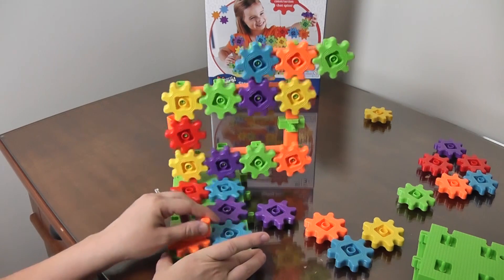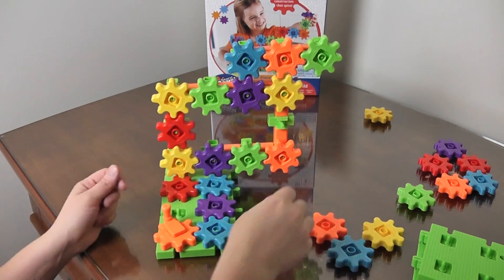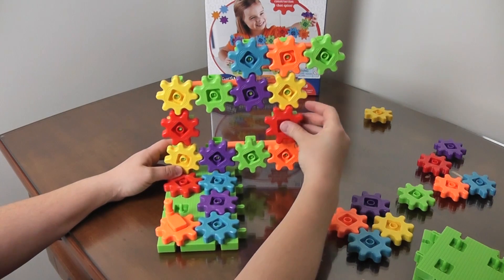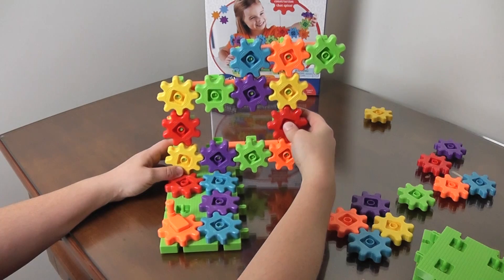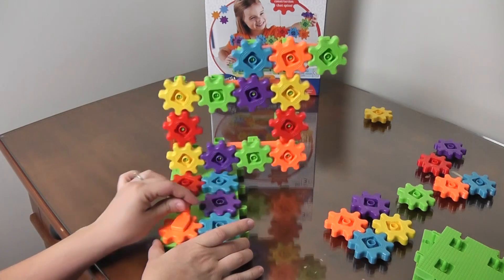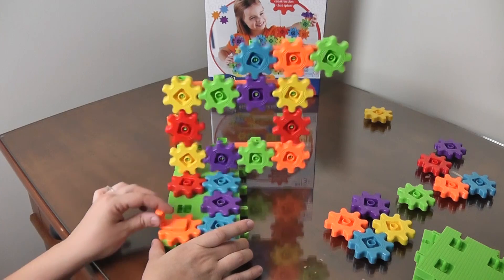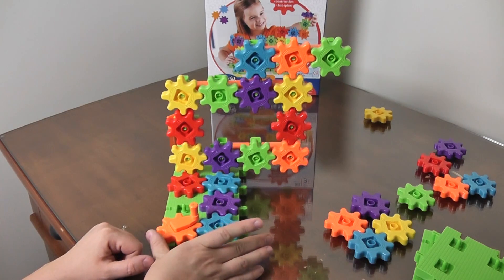That's a lot of fun! Oh, and we missed one — I didn't even notice. Pop another red one on; don't have many red ones on there. There we go. And that's fun — it spins both ways. I think this is a really fun toy.